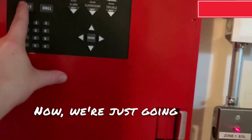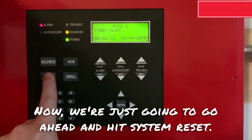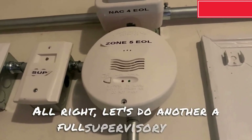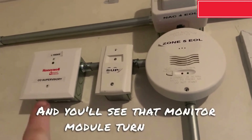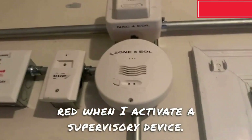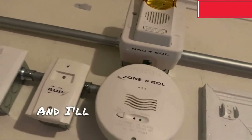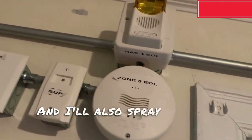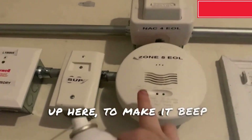Now we are just going to go ahead and hit system reset. Alright, let's do another full supervisory test. You will see that monitor module turn steady red when I activate a supervisory device. So we are going to go ahead and activate the CO detector, and I am going to also spray some of this right up here to make it beep rapidly.